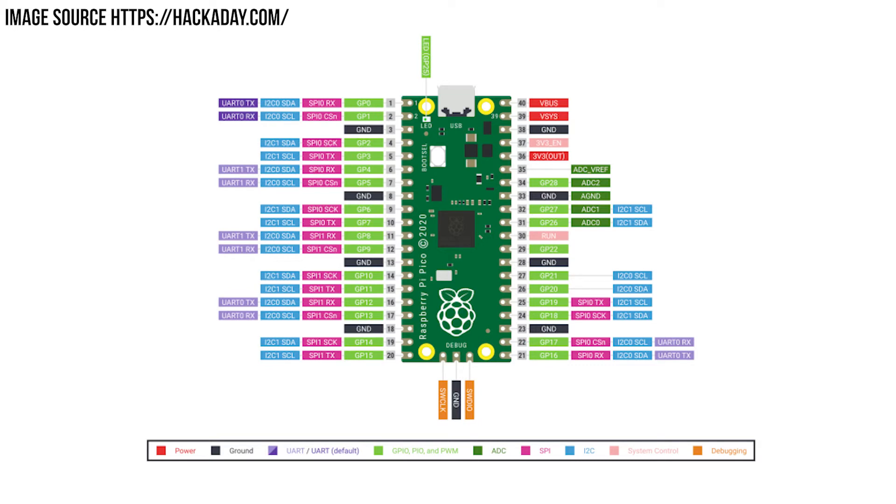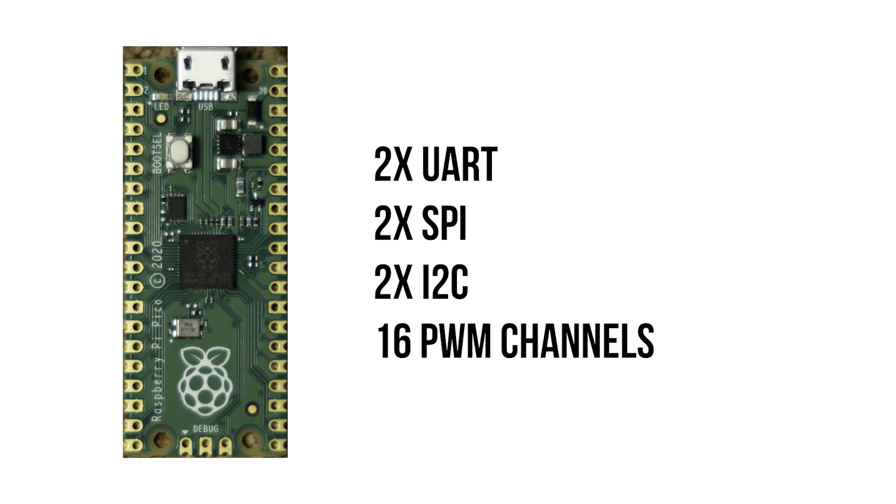Perhaps the most interesting part of this chip is the eight available programmable input/output state machines — a later video will cover how these function and why they are so interesting. In terms of communication protocols, the RP2040 has two UART, two SPI, and two I2C controllers. There are also 16 PWM channels available on the Pico alongside an accurate onboard clock.